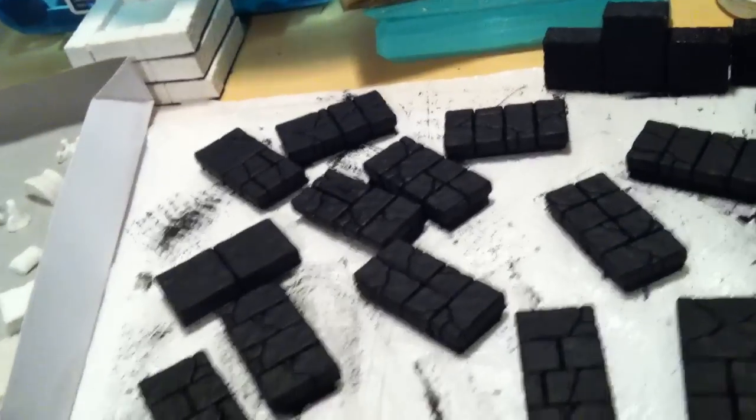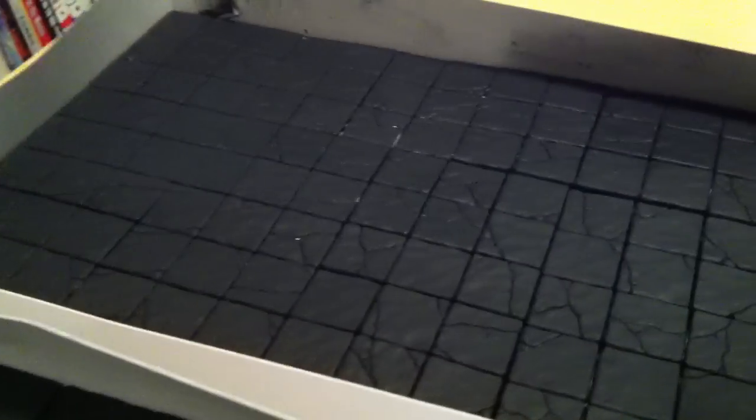I spent a good few hours today painting, and I actually got all of my floor pieces here — all 36 of them — painted. Plus the littler ones have been painted too. As you can see, the little 1x2s have also been painted.